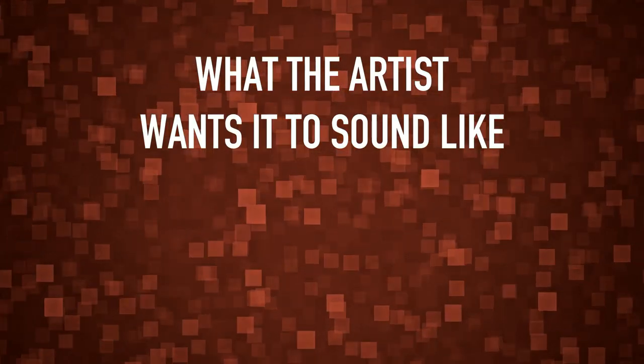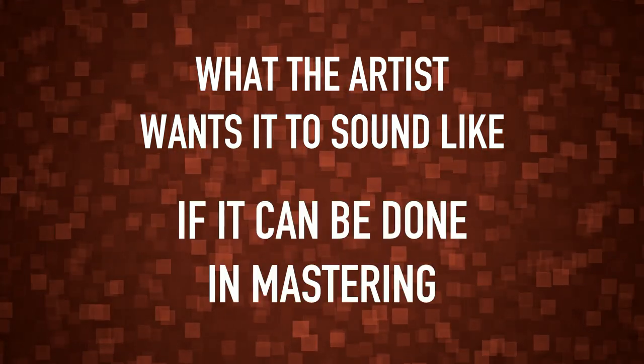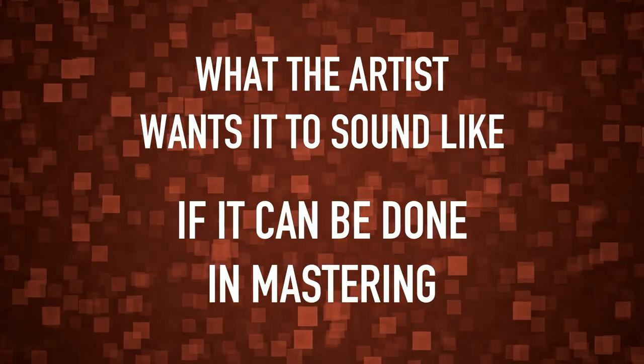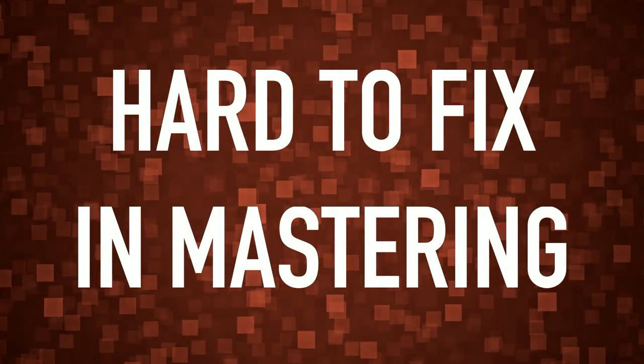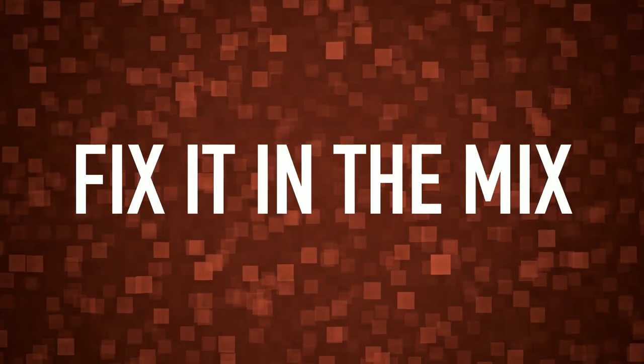What is problematic in a mix depends on what the artist, producer, or person in charge really wants it to sound like, and if that's possible to achieve in mastering. There are a few things that can be hard to fix in mastering, and I will give four examples. Unless you want it to sound like that, these things can be good to fix already in the mix.